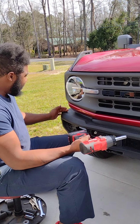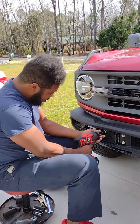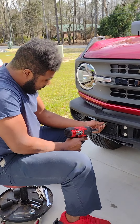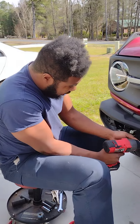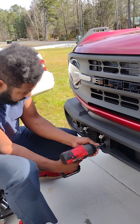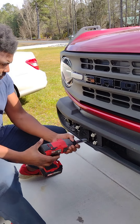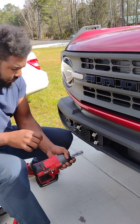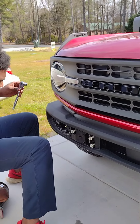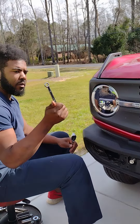Loosen them all the way out so you can get maybe about two inches of float on the inside, and then start working from there. Take them out just far enough to have room to play - adjust them out if you need a little bit more. We're going to be using power tools - a 3/8 inch drive with a 15mm socket and a 15mm wrench.